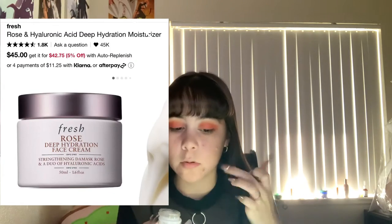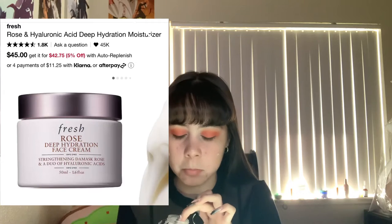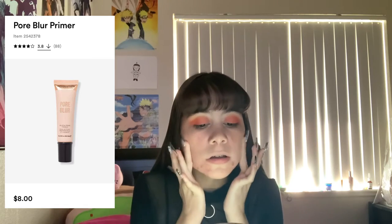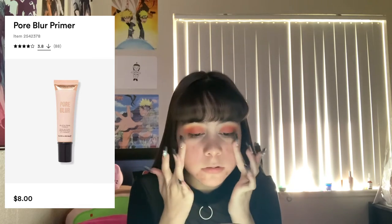Moving on to the face — I'm using the Rose deep hydration face cream, then applying the Revolution pore blur primer. Now using the Fenty Beauty foundation and blending that out with the brush and going over it with a beauty blender.